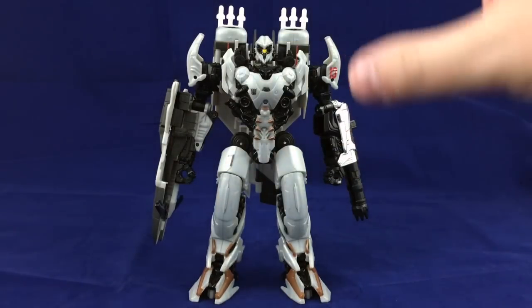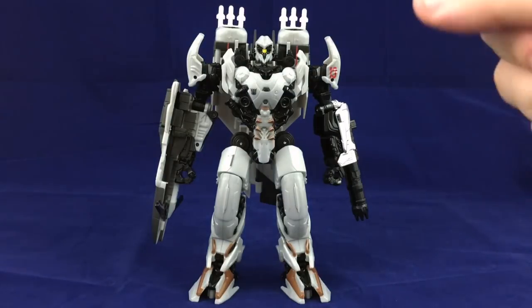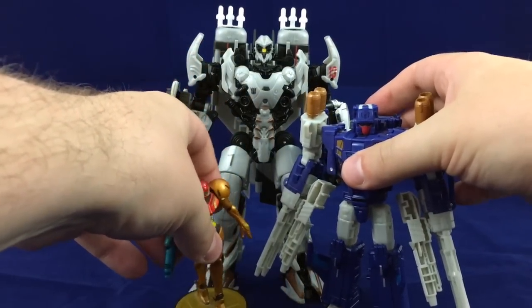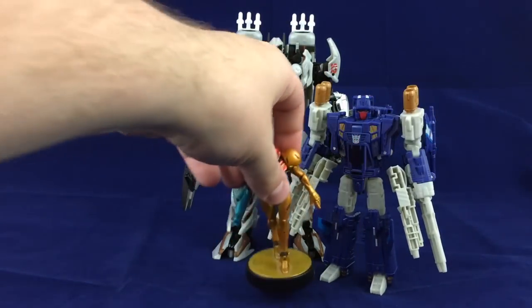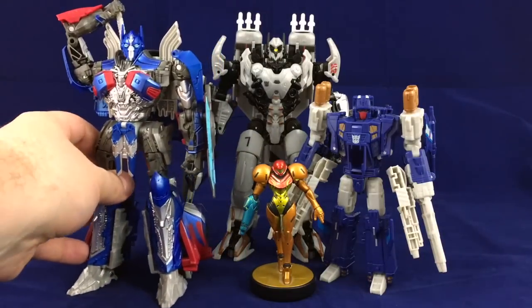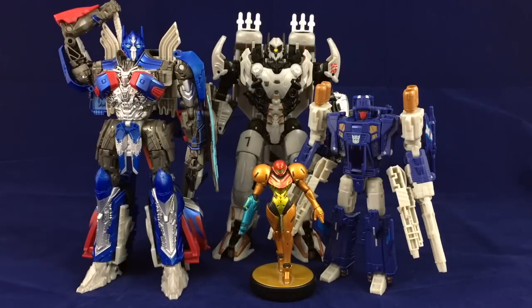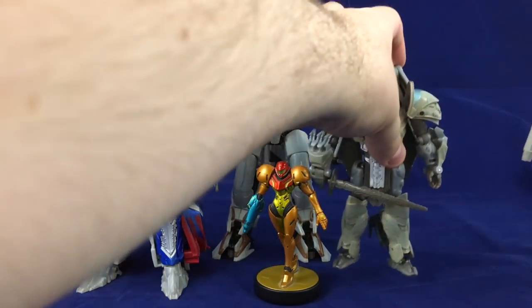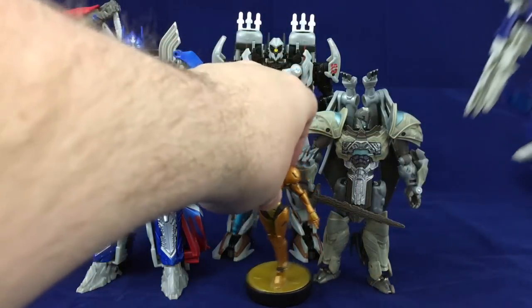Regardless, this robot mode is really cool. I really like the segmented plated armor look — he looks like he could have stepped out of Pacific Rim. Let's do some size comparisons. You can see he's a fairly large fellow. I'll bring in Optimus — he actually looks taller than Optimus, though I think it's because of his backpack. He is Voyager-sized, but something about his shape makes him appear taller.